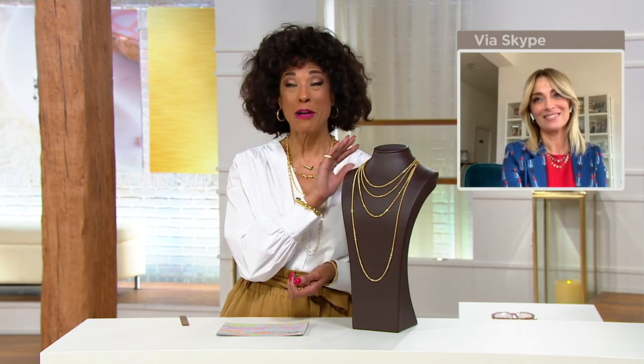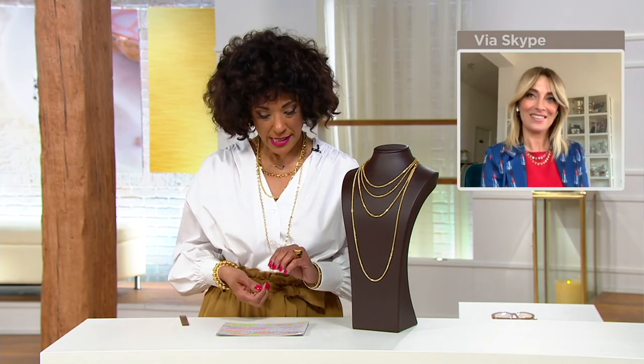We're going to continue to make this available. If you want that 36-inch length, please take advantage of that five-easy-payment offering — we are at last call for the 36-inch length. This necklace sold out completely in all options in its debut. The sparkling wheat chain is back on that beautiful Italian necklace. The item number is J365928.